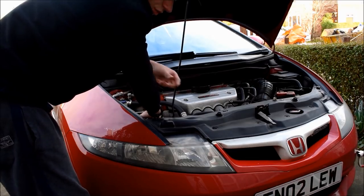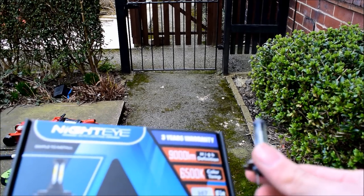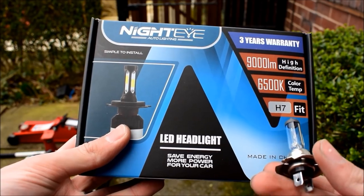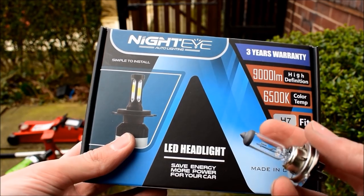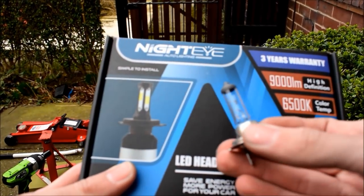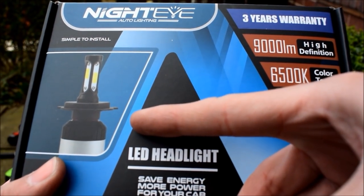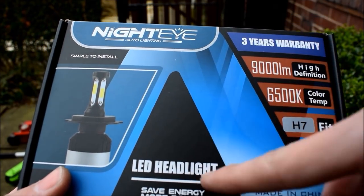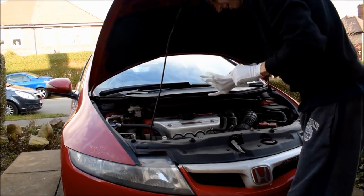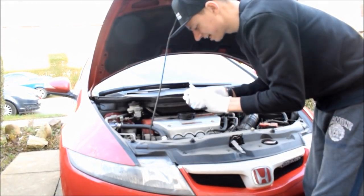Pull the plug off the bulb first, then pull the bulb out. I made a fatal error here — when taking old halogen bulbs out you should wear gloves because the oils from your skin can shorten the bulb's life. I'm keeping the old bulb as a spare just in case. The new LED bulbs have a fan on the base, so I wasn't sure if there'd be enough room behind the headlight housing — but we'll find out. The bulbs are supplied with cloth gloves, which I'm putting on now.